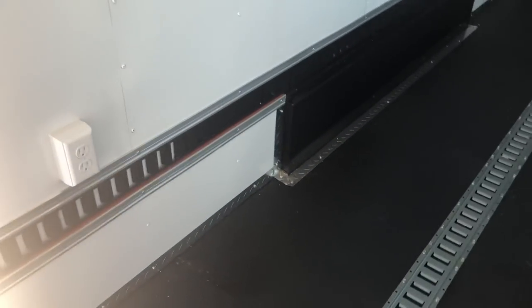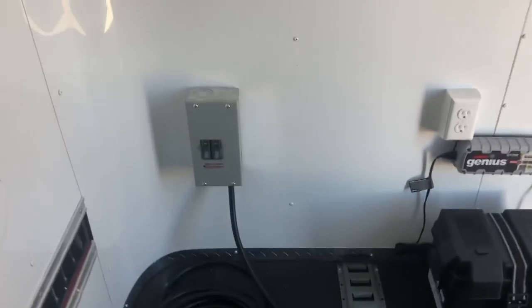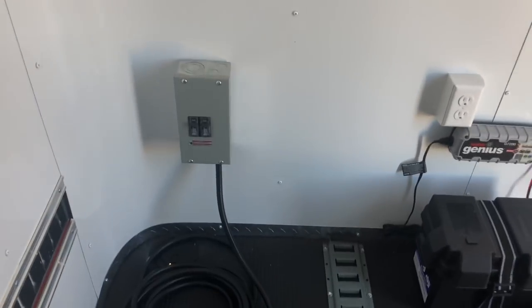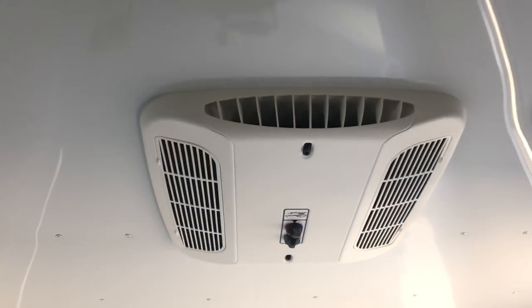You also have a power package, so you've got a couple of different interior outlets — looks like two on this side and another two up at the front. These run through your 30-amp box: you take the cord, pop it through the floor, go into your generator, and that powers up the trailer. It powers all your interior outlets and also turns on your AC unit with a heat strip.